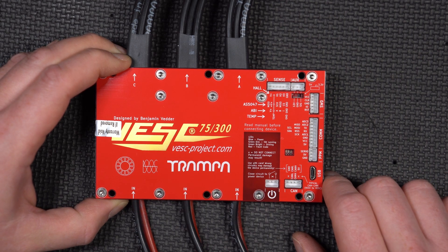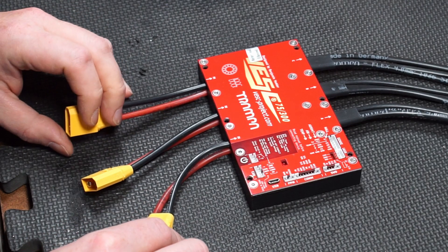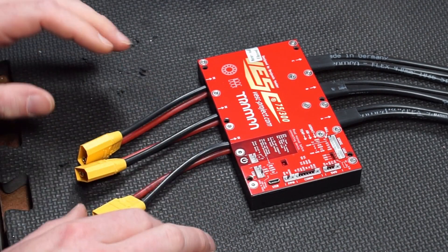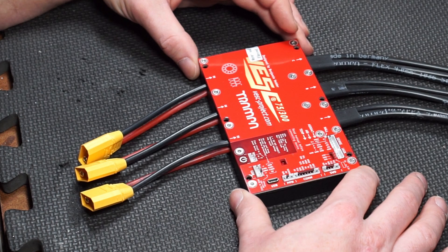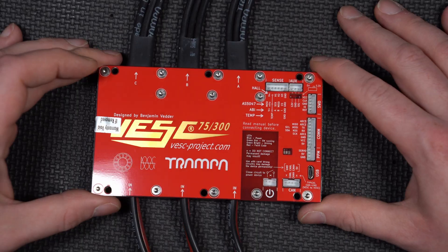There's an X — do not connect, permanent damage may result — so we don't want that. These three power connectors I believe are connected in parallel internally. It's actually a smart move because dealing with really heavy cables is problematic. We're going to figure out a way with these XT90 connectors to connect it.